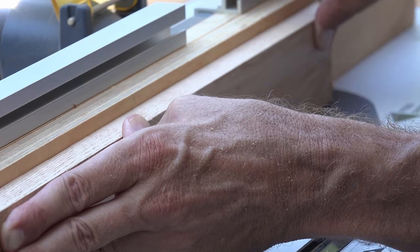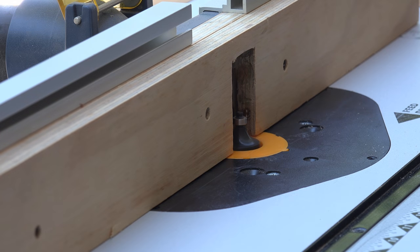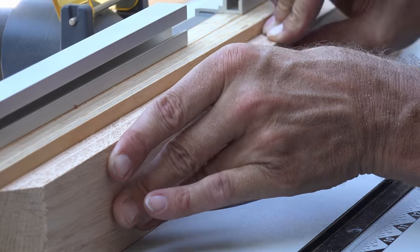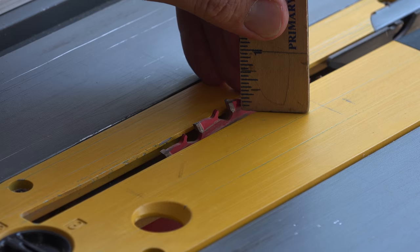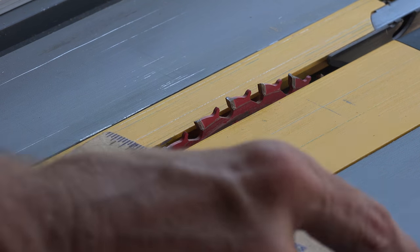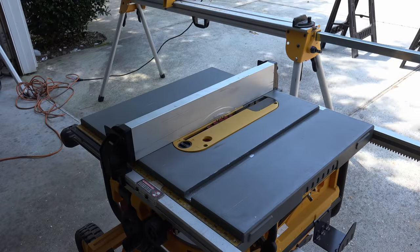Now that all your pieces are cut, let's go to the router and make your pieces fancy. If you don't have a router there are other options — you can make a double groove cut, which I will demonstrate on the ensign crossbar later. For this box I will use my favorite bit, a 3/8 inch roundover. Going back to your table saw, raise your blade up to a quarter of an inch — we're going to make our glass grooves, which should be a quarter of an inch deep and a quarter of an inch down from the top, so set your fence accordingly.